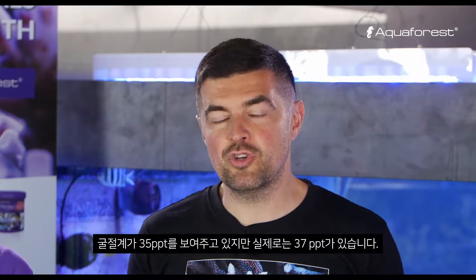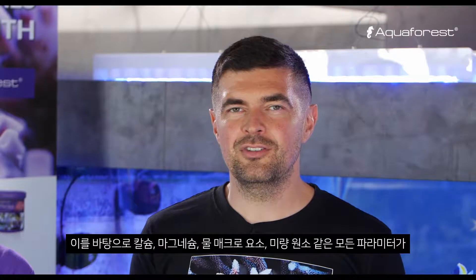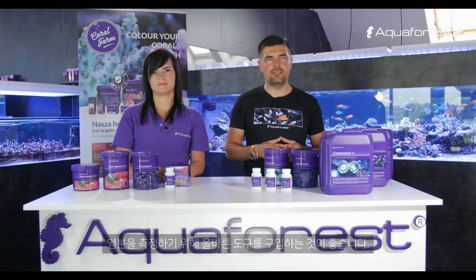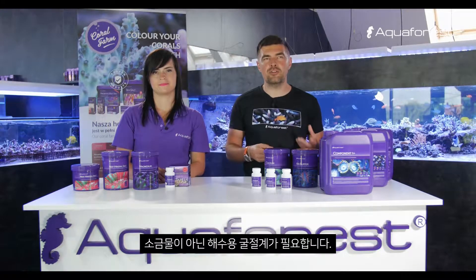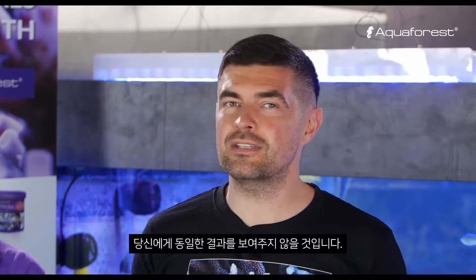Let's assume that you measure salinity at 35 ppt — that's what your refractometer shows you. But in reality, you could have, for example, 37. So what happens then? Based on that, all parameters like calcium, magnesium, all macro elements and trace elements in the water will be much, much higher. We recommend finding the right tools on the market to measure salinity — refractometers made specifically for seawater, not saltwater made for the food industry, which will not show you the same result.